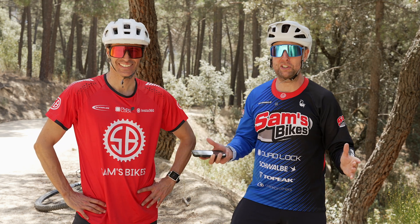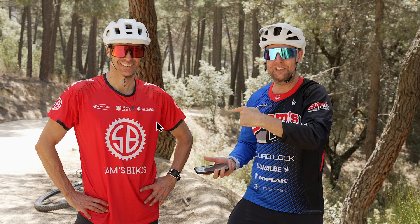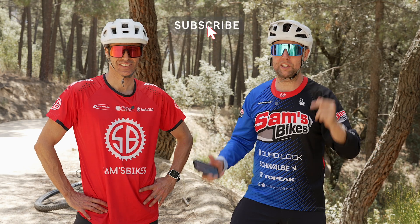Anyway, Pablo, thank you so much for your time. Riders, hope you enjoyed that. If you have any questions, put them in the comments and Pablo and I will definitely get back to you. If you haven't subscribed to Sam's Bikes, please do and share it. See you soon.